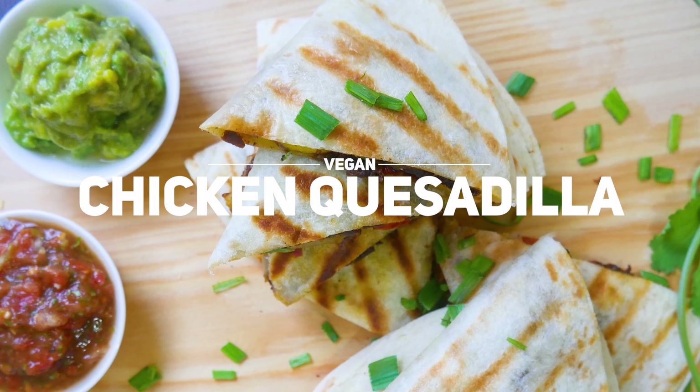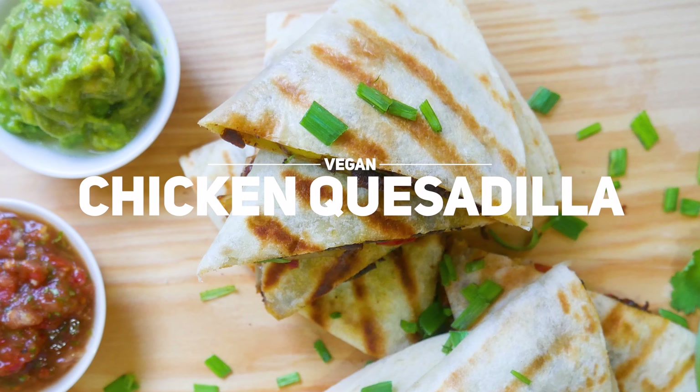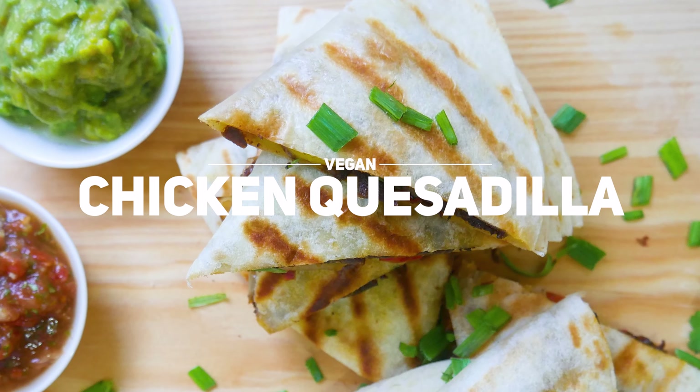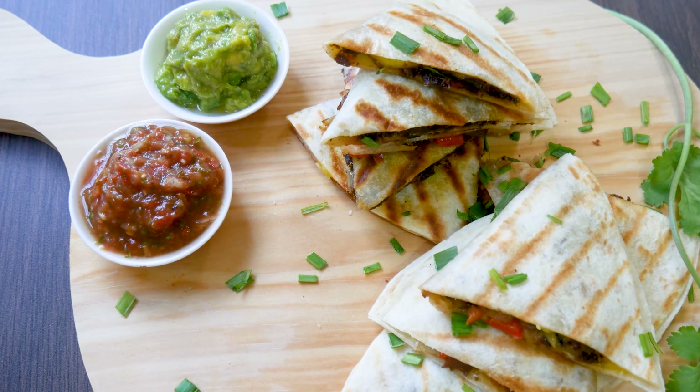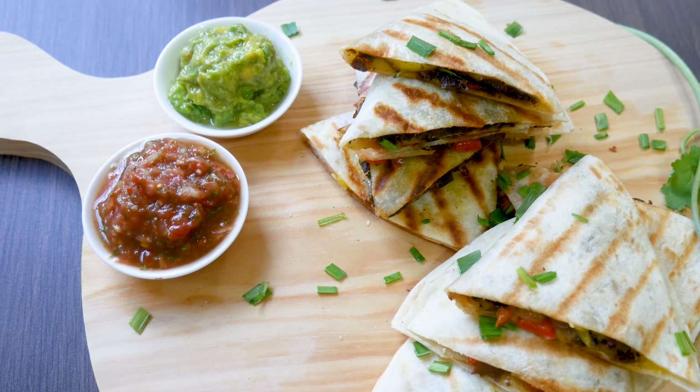Hello everyone and welcome to Veganize Anything. Today we'll be heading over to sunny Mexico as we take a look at how to veganize chicken quesadilla, so buckle up — it'll be a hell of a ride.